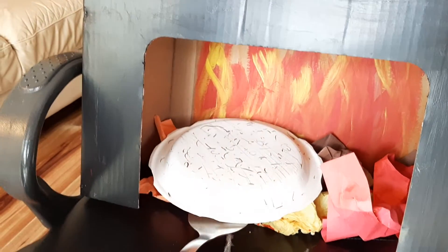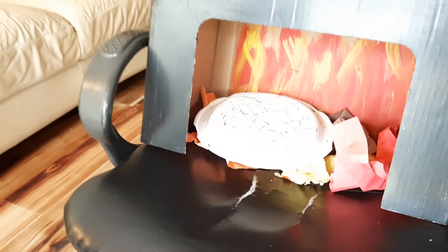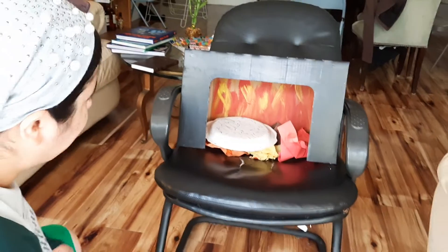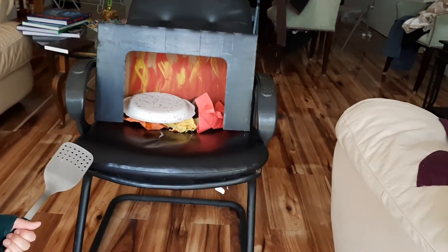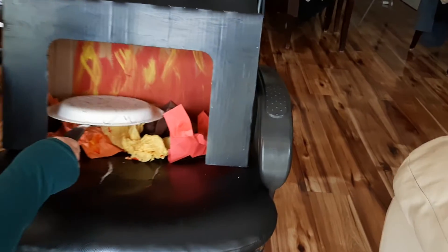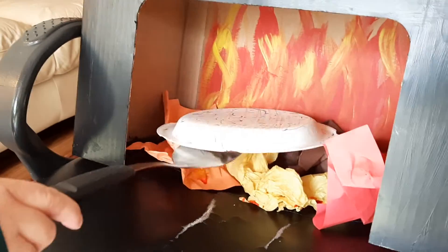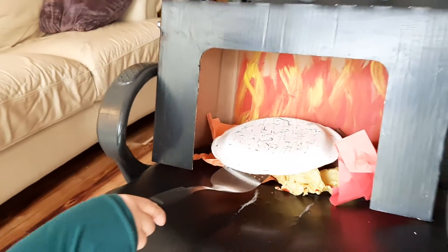Pretend it's hot, then move the spatula away and say: Bake little matzah, bake little matzah, bake little matzah for Pesach. I hope you're kosher, I hope you're kosher, I hope you're kosher for Pesach.